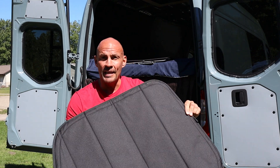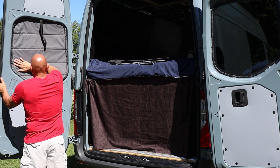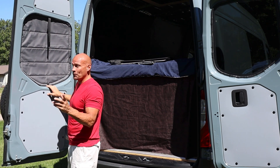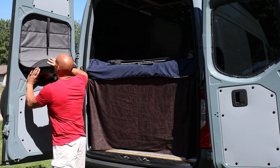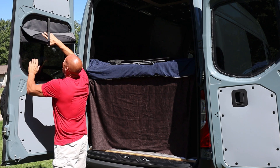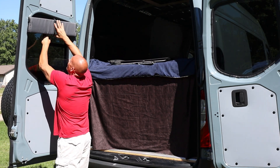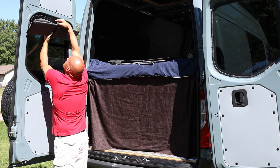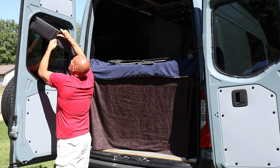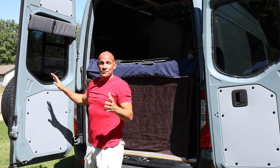All you do is take the black dark side out and put this right in the window. And that's it — it's installed. What I really like about these is you can take them down if you want, but even better, you can bring them up like this and strap them down so they are up and out of the way. Simply pull this through and strap them in here, and they stay right there. It's really convenient.